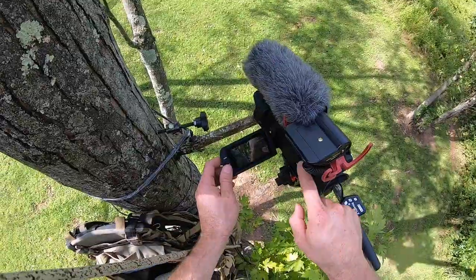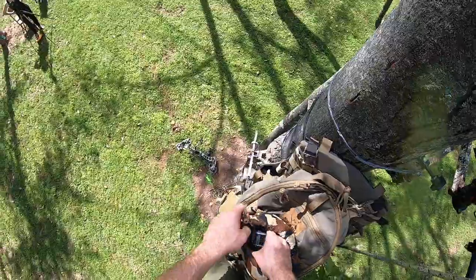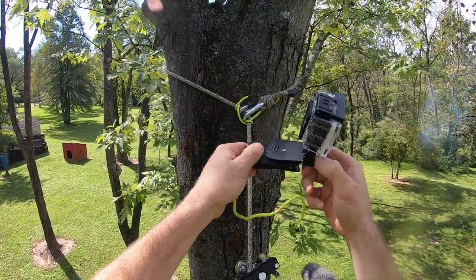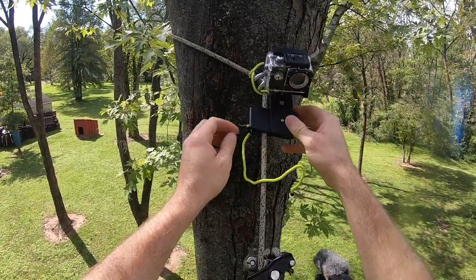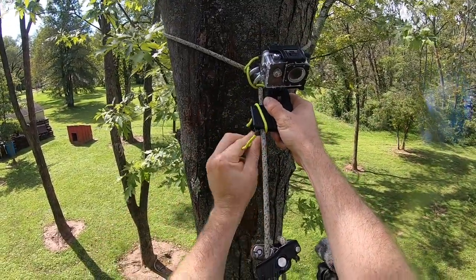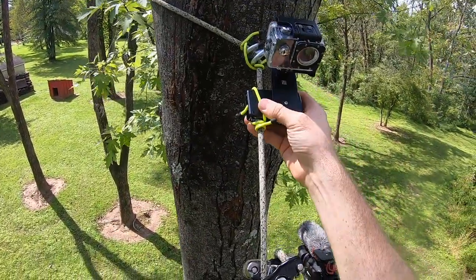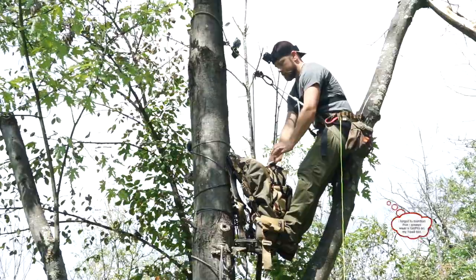I always run a second-angle GoPro cam. I run it on my tether and set it on wide — most action cams are on wide anyway, and on wide it'll catch everything, even stuff behind you. I used a gear tie to cinch it to the eight-millimeter rope so it doesn't swing around. It's pretty sweet because even if I'm drawing it's still watching me the whole time.